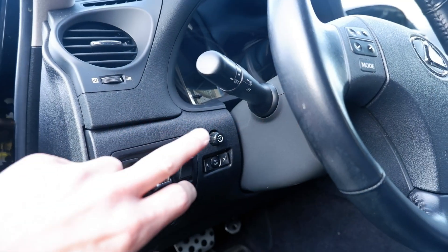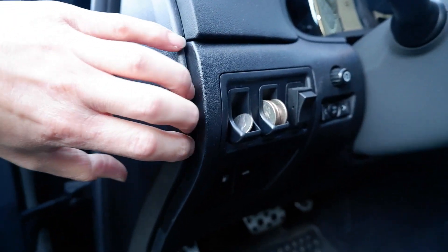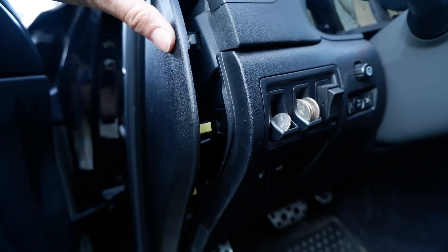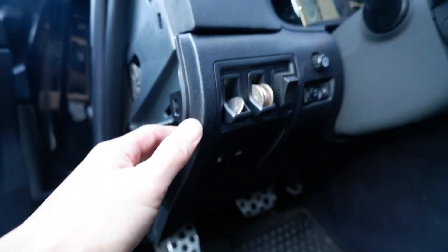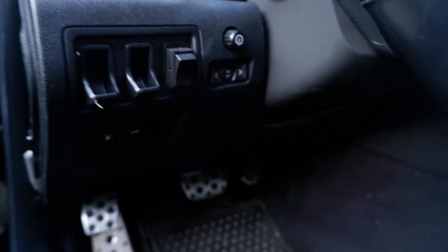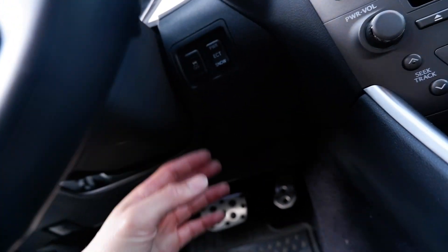To remove the trim for this cluster you've got to remove the lower panel first. What you do is pop this outside panel — usually just get a fingernail in there or a little trim popper and just pop it right out. This thing comes right out pretty easily. From there everything else is kind of compression fit so you just pop that out on this side and on the inside over here too, and it comes right out.